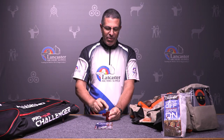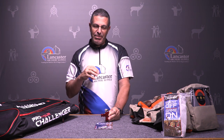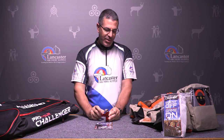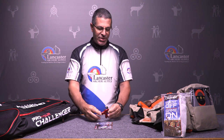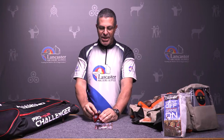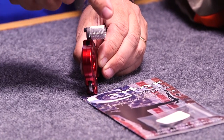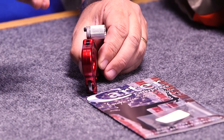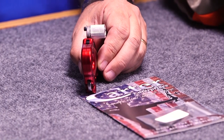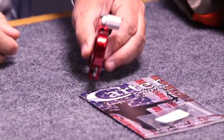You've got adjustments for trigger travel — the amount that it travels. Some people like it to go off right away; some people like to pull on that trigger a little bit before it goes off. There's also a series of springs — using this screw here, you can take this out. A little chamber is going to pop out and you swap your springs out. That's for the trigger tension — how much tension you want on that thumb button to make it activate.